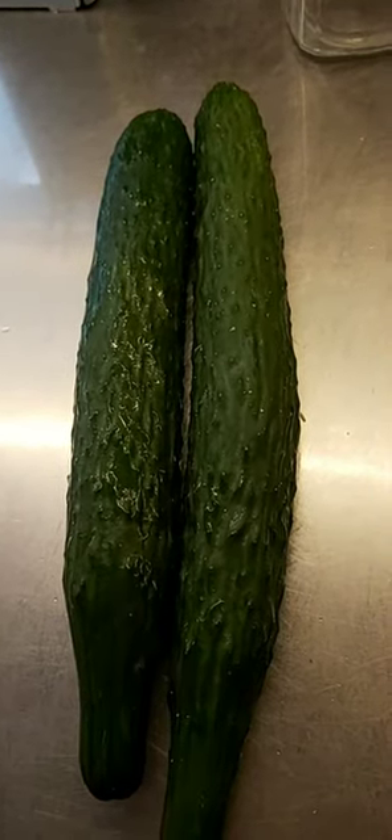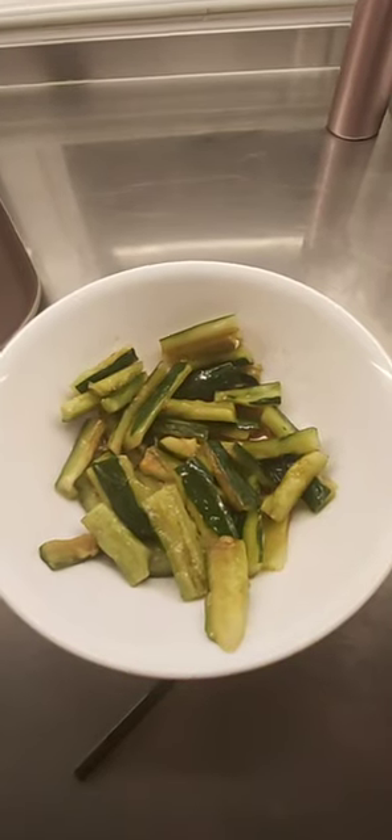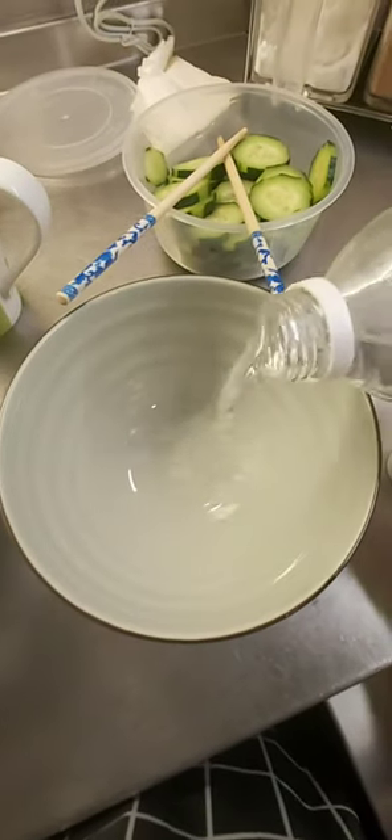Is a cucumber a fruit or vegetable? For my Chinese employer's way, just put soy sauce, sesame oil, and a little bit of chicken powder. Usually, we do this with almost each turn. This is my style.